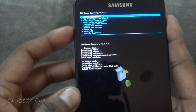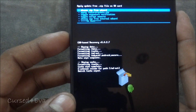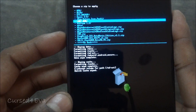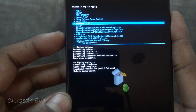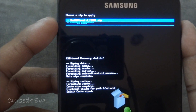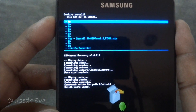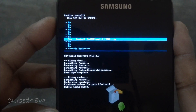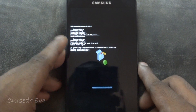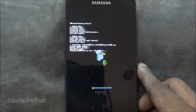Now go back and navigate to 'Install ZIP from SD Card', navigate to wherever you saved link three. I've saved it on the external SD under the MidTeam 1.2 folder. Select 'midteam1.2_final.zip' and hit 'Yes – Install'. Once the installation is done, we should be up on MidTeam 1.2 with full root.